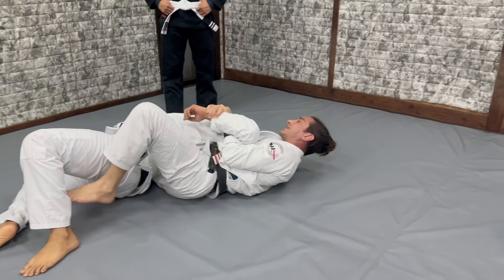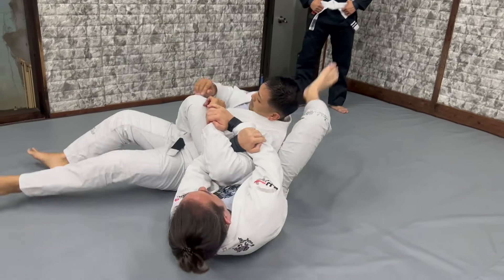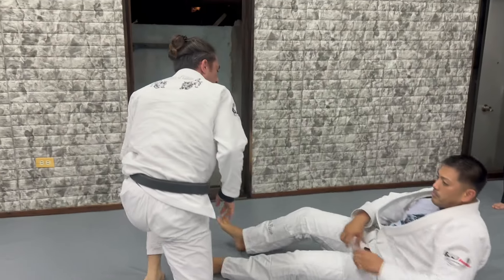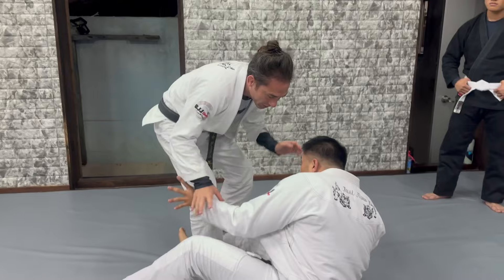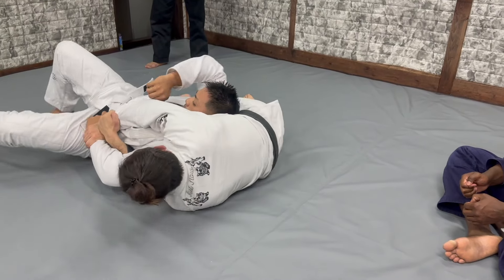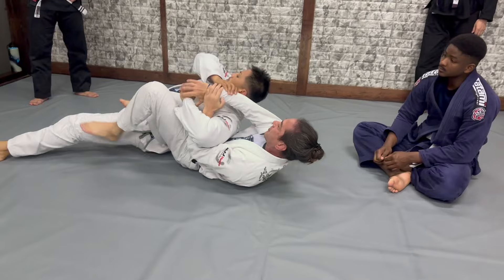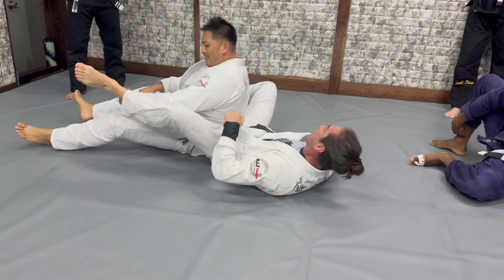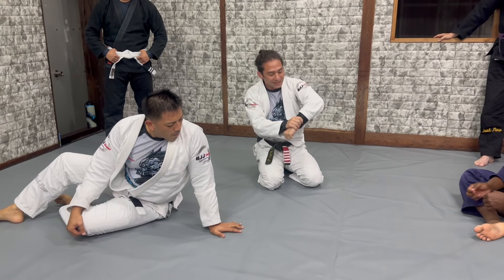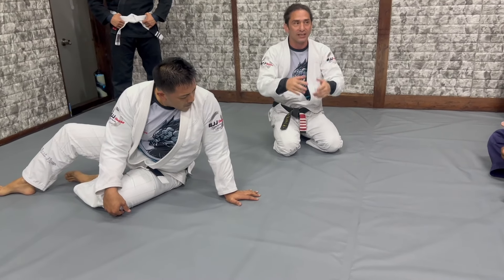From here you can do the same way as before — you can change to the back, to the arm bar — and do all the combinations. Until you feel more comfortable, you can even finish him. Go around, jump, and pass that way. He still tries to pass my guard — just move your hips and keep it. Follow. Do close first, and after you start to have distance and jump. This is why it's important to understand the way to lock the arm, the way you trained before — have really good control, and then jump.